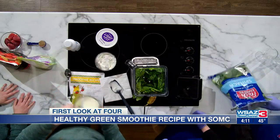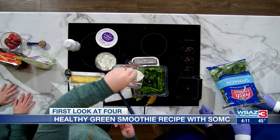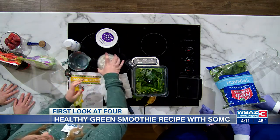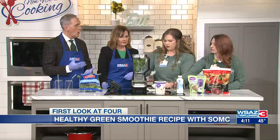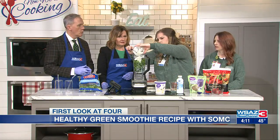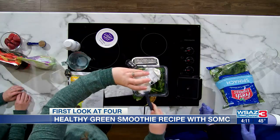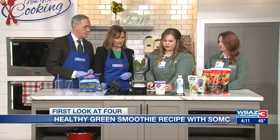We'll go in with some skim milk next. And then we have some Greek yogurt. You could use water too — skim milk or water — but the skim milk is going to give it a little more taste, and there's some protein in there. Some good bone-strengthening dairy.